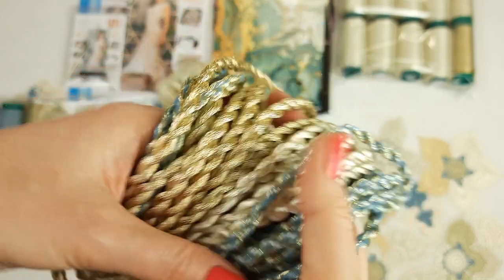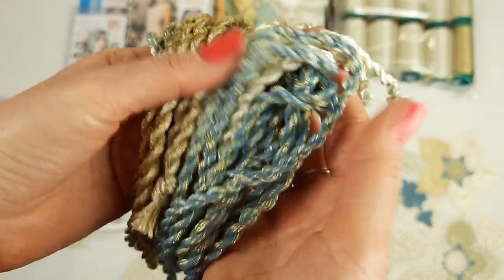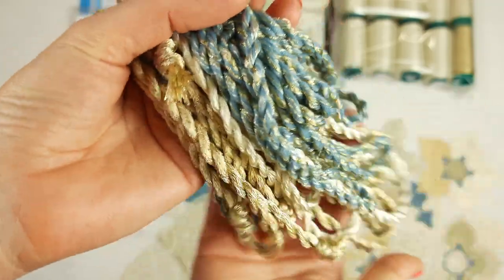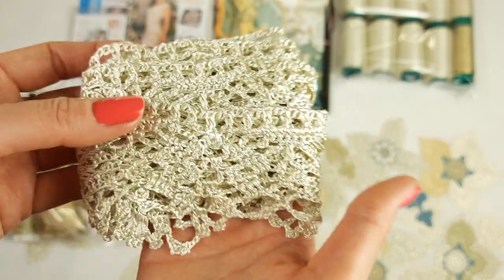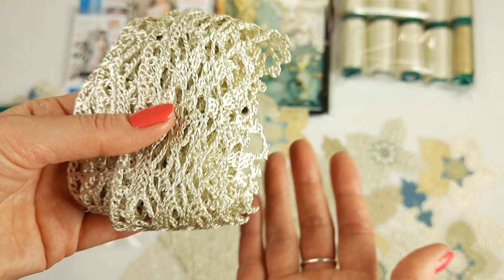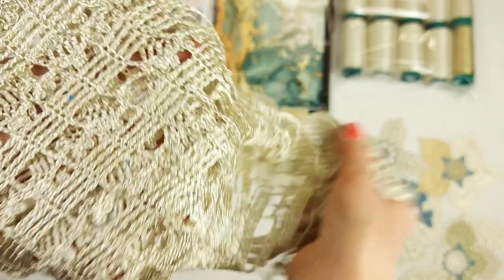Together with these threads I want to pack our decorative cords — they are really beautiful and ready to use. We have different color designs: blue and gold, ivory gold, different gold colors. A lot of cords in different sizes — they are very very nice. Also in the same package I want to place the ready fringe. It has 25 cells and is ready to use at the bottom of the skirt.